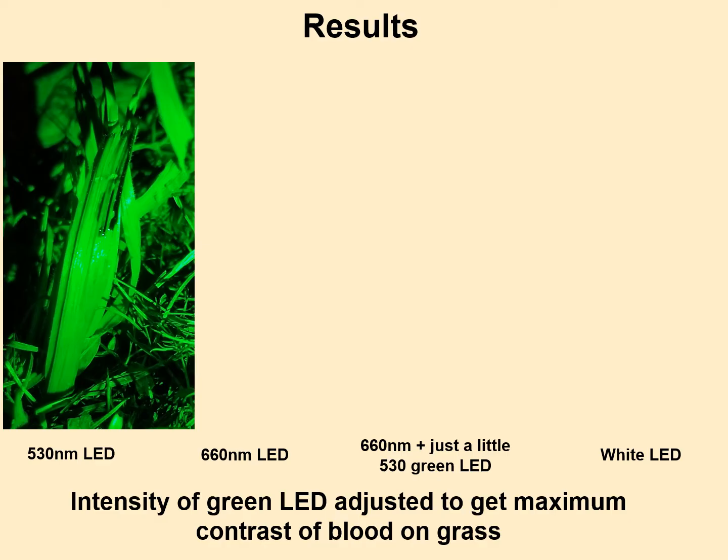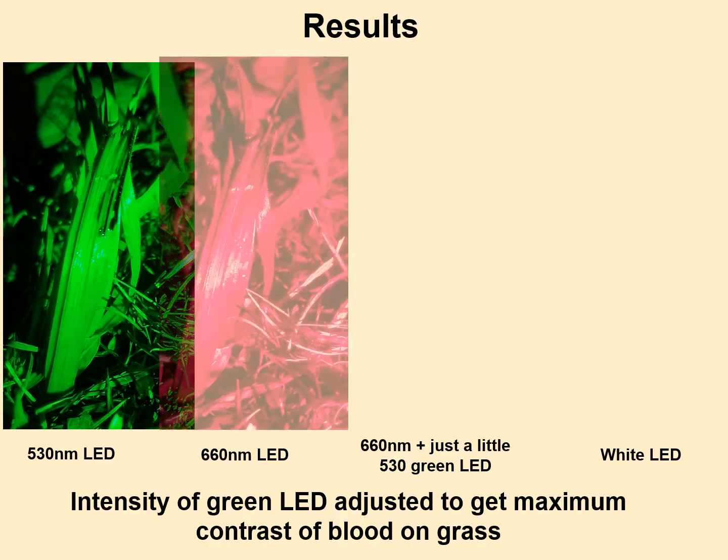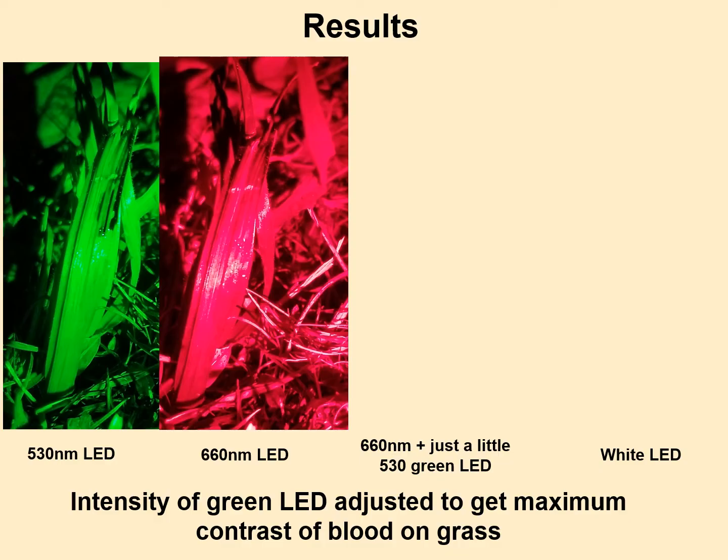Next I turned the green LED off and turned on only the red LED. 660 nanometers is a good color for blood — blood is highly reflective at this wavelength. The phone picture doesn't show it as well, but there is a little contrast there. I know a lot of blood lights use red to make blood pop, but I didn't think it really did — it turned the whole surrounding area red and the blood stood out only a little bit.